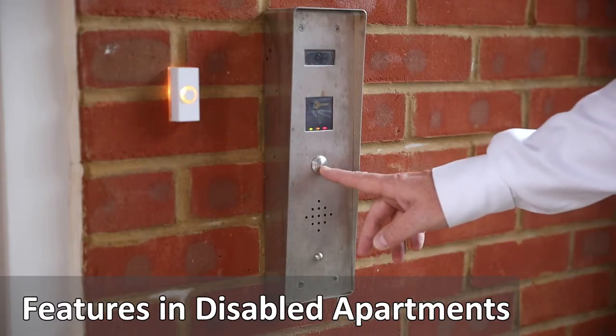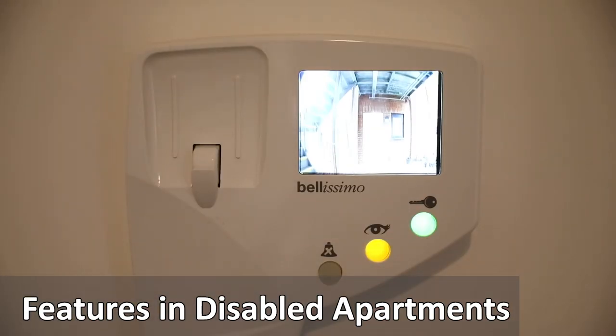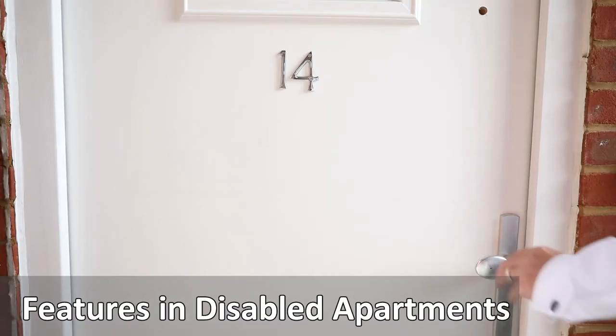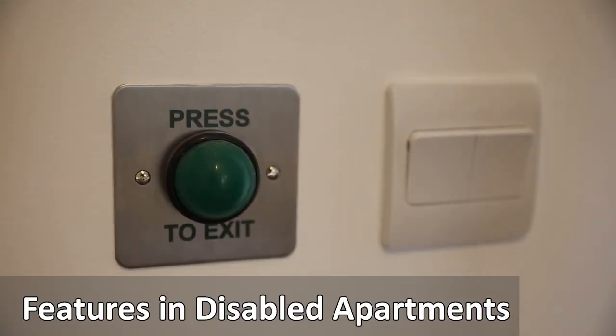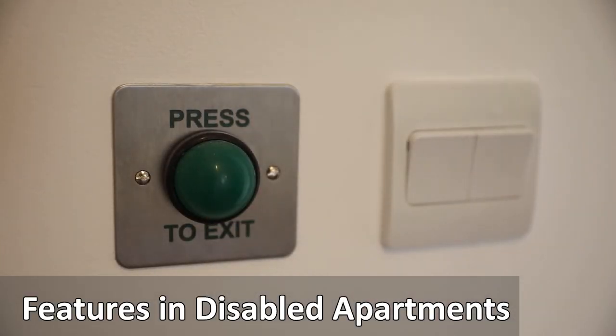The apartment has a video entry phone system. Press the button to call. Pick up the receiver to speak and press the green button to release the front door lock so that the door can be pushed open. To open the door from the inside, residents can press the green exit button and the door will unlock.